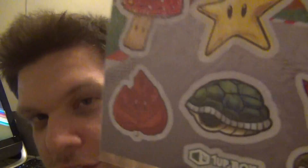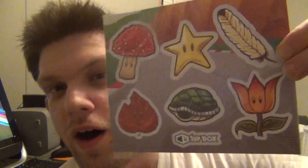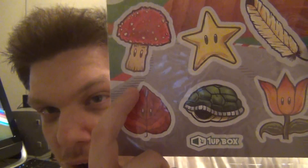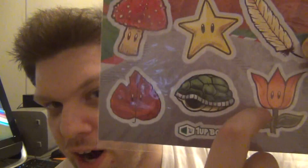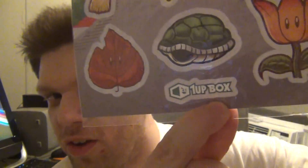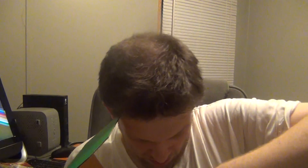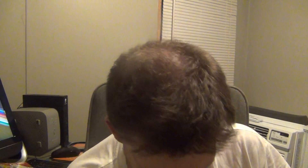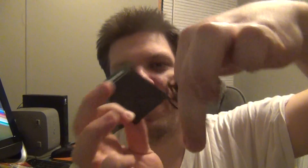We got some stickers here based around the Super Mario Brothers game. We got the turtle shell, a leaf, a mushroom, a star, a flower, and a feather. Down below it says One Up Box. Some cool stickers, and then we got a necklace here.